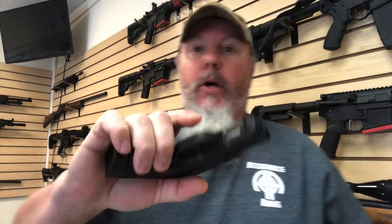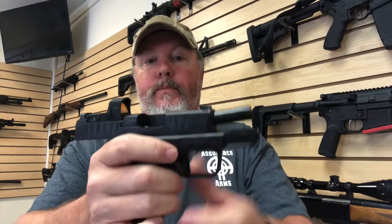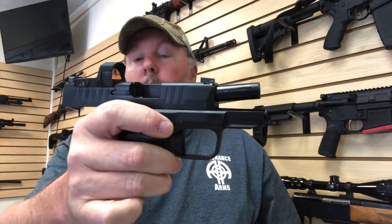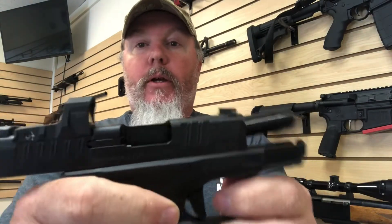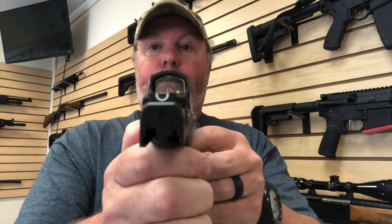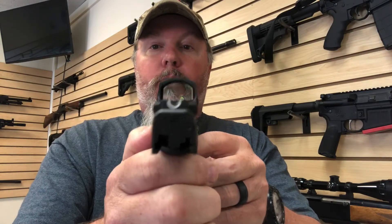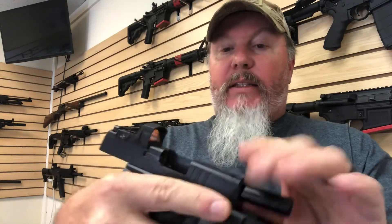I'll be using this new Hellcat I just got in with the Hex red dot. Pretty cool little package, everything comes together. I've got the night sights that I really like on the Hellcat. I think that Springfield has actually done a fairly good job on this firearm.